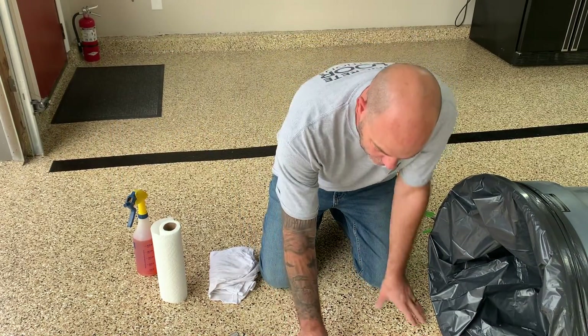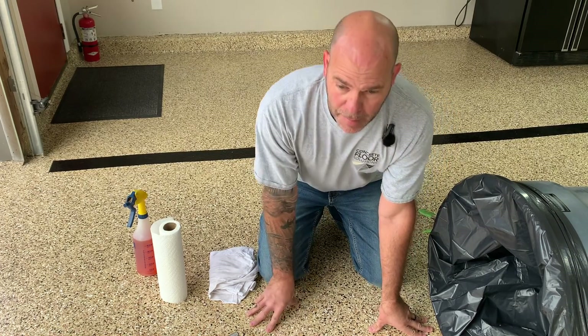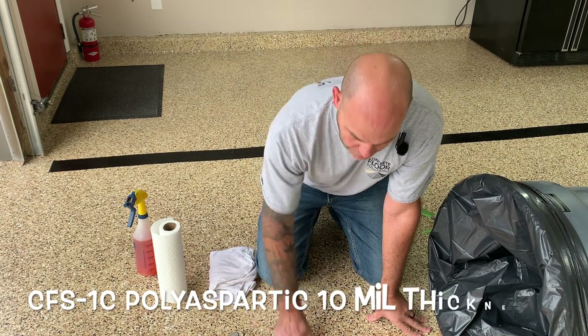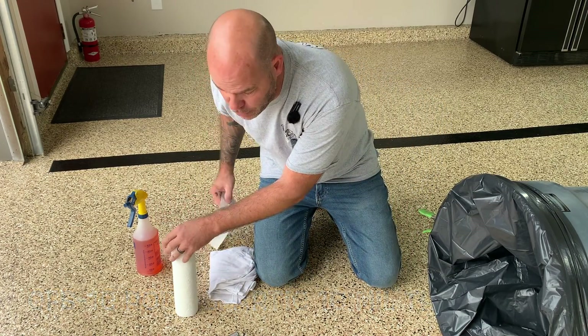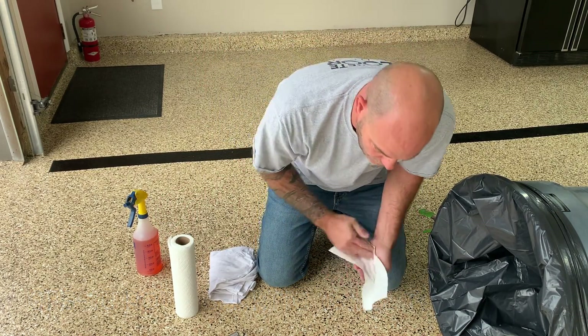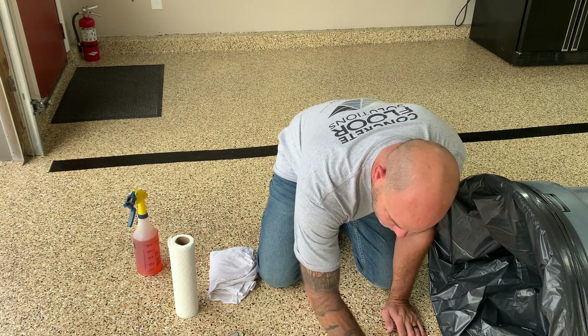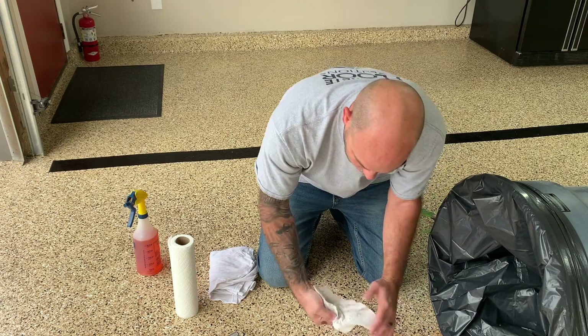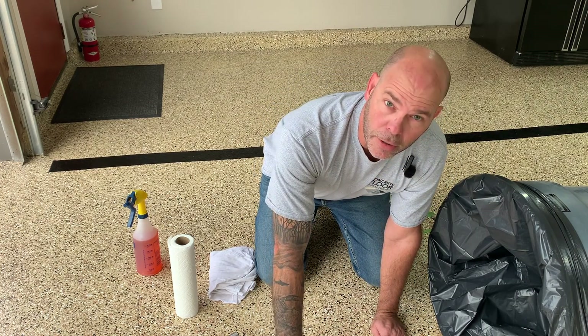One thing I want to say about this: the reason why this is so easy to wipe up is this is a 10-mil top coat. I used the single-component polyaspartic. If you don't have a thick top coat on, it's going to be harder to clean. The texture on this is very mild because it has that thick top coat. If you put a thin top coat on it, you're going to have more texture and it's going to be harder to clean.